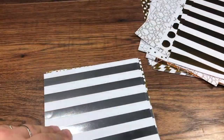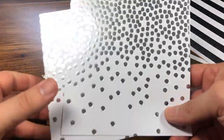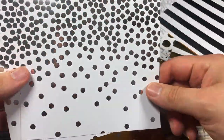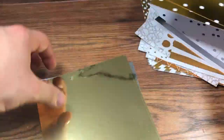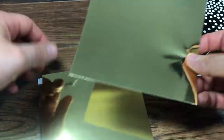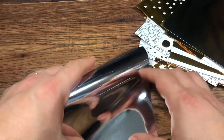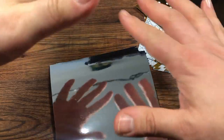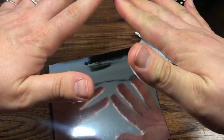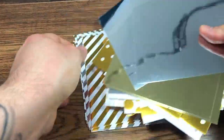Stripes in silver, and dots in silver and white, and gold and white. And then my favourites — look at that! It's a perfect mirror card in gold and in silver. It's a proper mirror — you can actually see my hand in it. It's amazing, all for one pound.